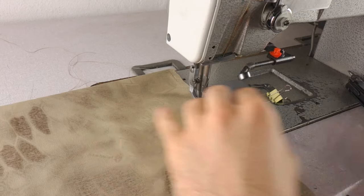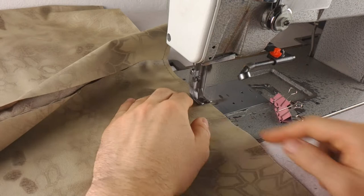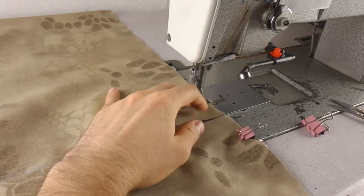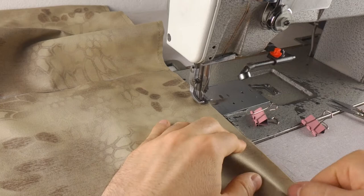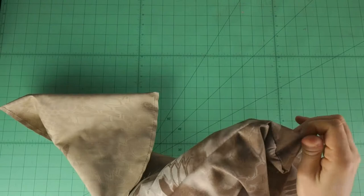At the beginning I just fold the fabric. As you can see, I sew both sides. Then I have to unfold this sort of bag that I made.